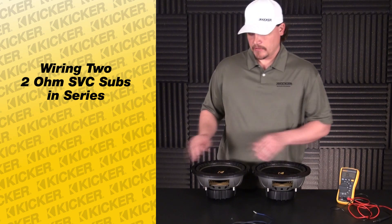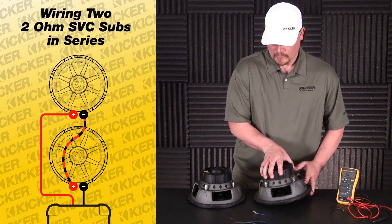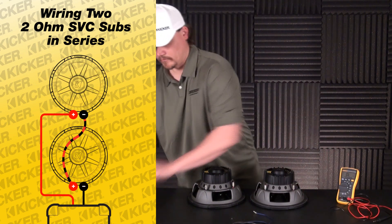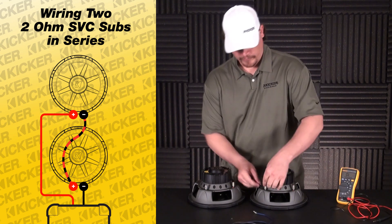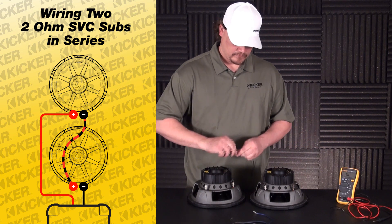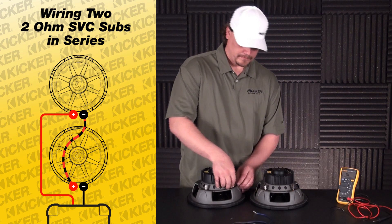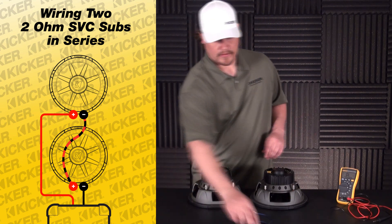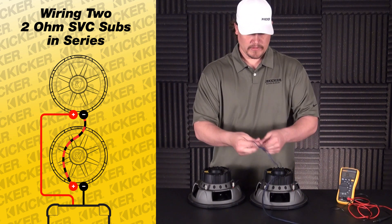So what we'll do is start on the back side of our subs. We'll just need a single jumper wire — we'll go from the negative of this sub to the positive of this sub. Make sure everything is nice and clean. This will be the lead that goes to the amplifier.